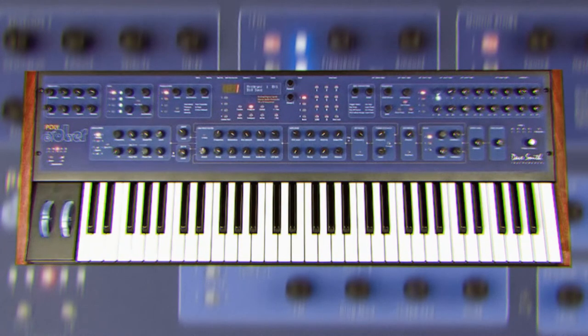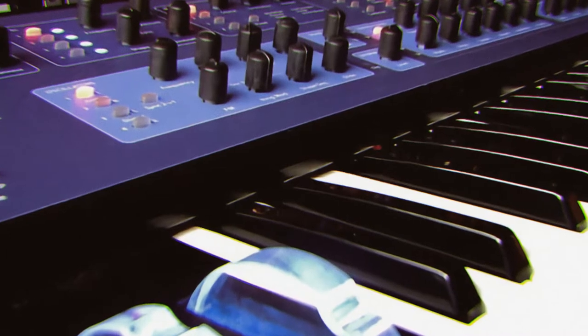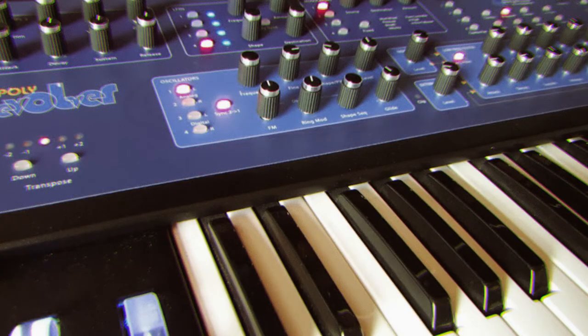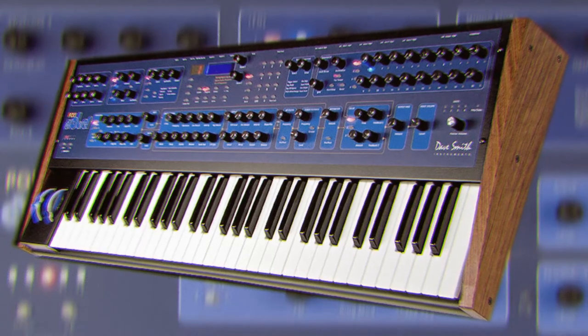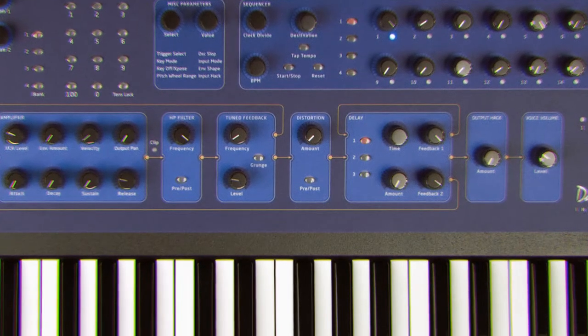It's a four-voice poly-hybrid synth with two analog oscillators and two digital oscillators, and 16 LFOs. The Poly Evolver has a filter that resonates enough to annoy your neighbors and dogs for miles. The analog delay will blow you away, and the distortion will send you straight to nirvana.